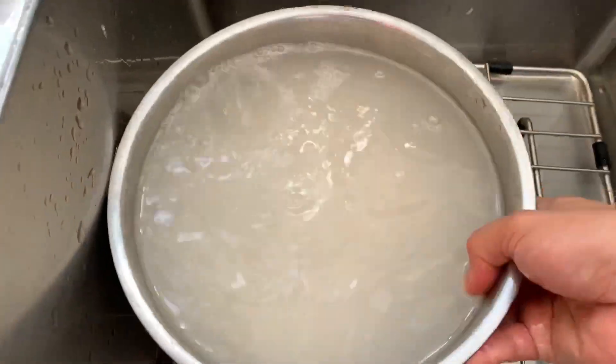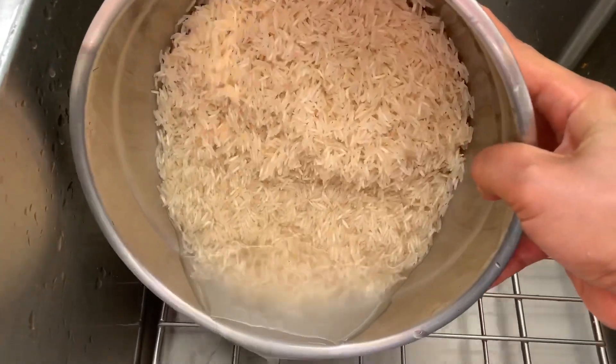While the meat is cooking, rinse the rice until the water runs clear, then drain and set aside.